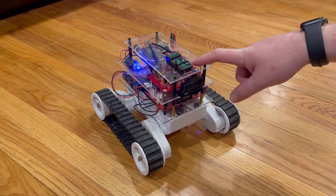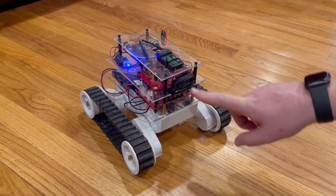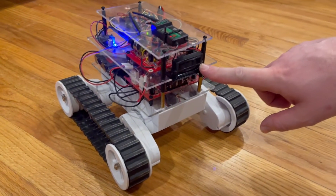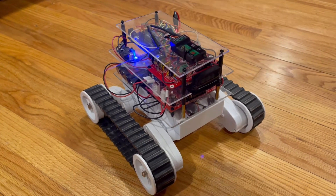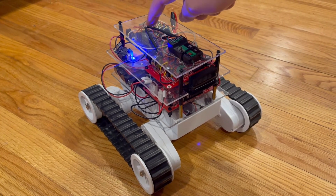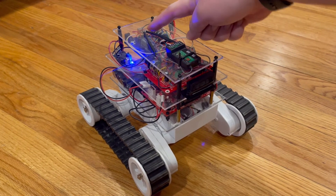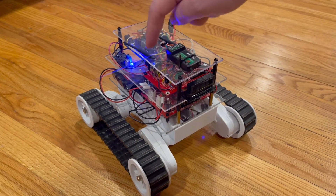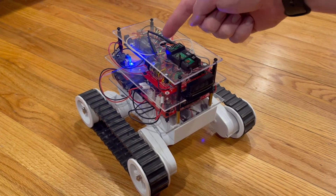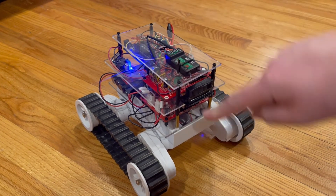Then we're going to finish it up by being able to sound the alarm in case we find the dogs on the couch, and that is to power this speaker right here. We'll have a switch on our remote that we can turn on when we want to sound the alarm, which will send a signal to the Arduino. We'll process that and then generate a digital signal — a pulse width modulated signal — send it into a low-pass filter and then a high-pass filter, which will convert that digital signal into an analog signal, and then we'll amplify it and send it out to the speaker.